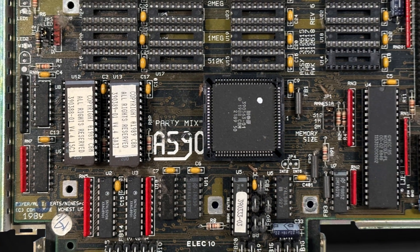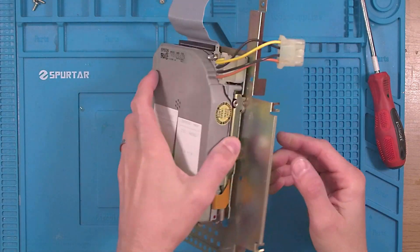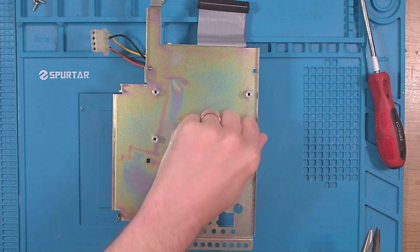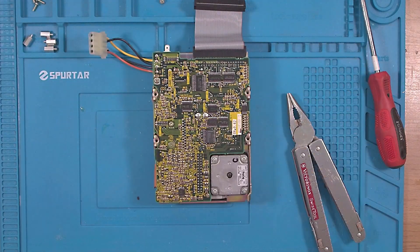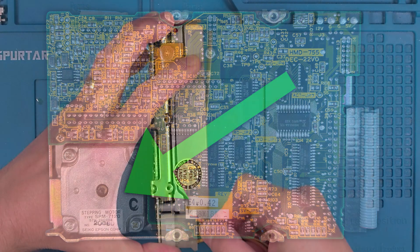Aside from some dust and a bug it all looks in good condition. Let's take a look at the drive and see if we can get some life out of it, although remember it has been about 30 years and they weren't that reliable. We'll need to get off the support plate and once inside we can see the back. Epson makes stepper motors too — that stepper motor is most likely being used to move the head across the disc.